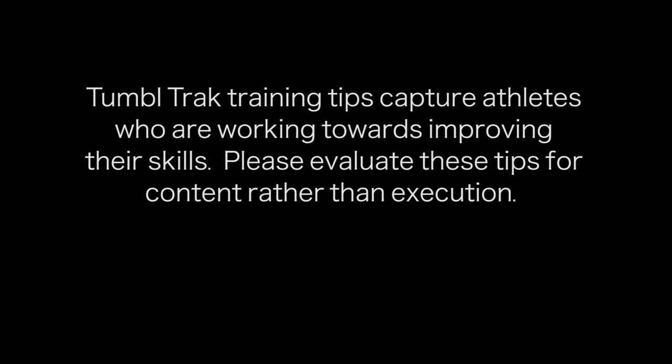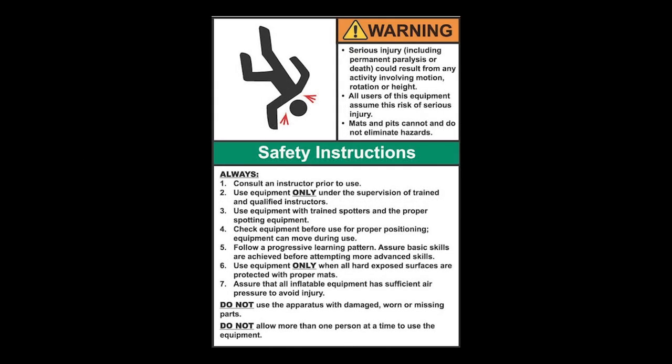Tumble Track training tips capture athletes who are working towards improving their skills. Please evaluate these tips for content rather than execution. Equipment is designed and manufactured in accordance with the latest product industry standards. This alone does not prevent injury. It is the responsibility of the equipment owner and user to use good judgment as well as read and follow all warning instructions. Improper use of the equipment can result in severe personal injury including paralysis or death. This equipment must only be used under the supervision of trained and qualified instructors.